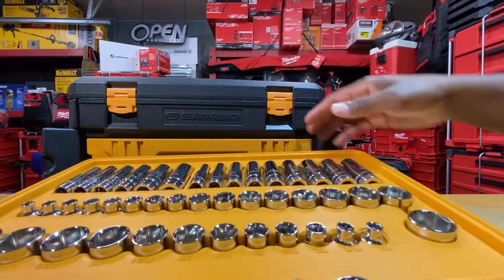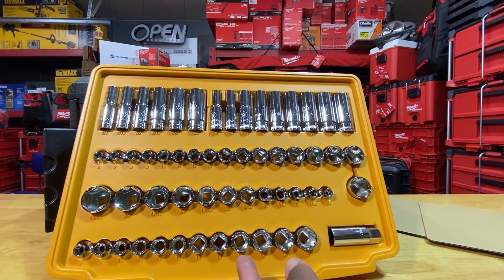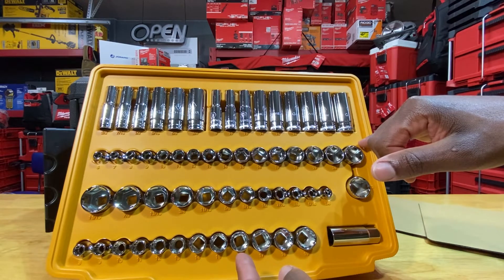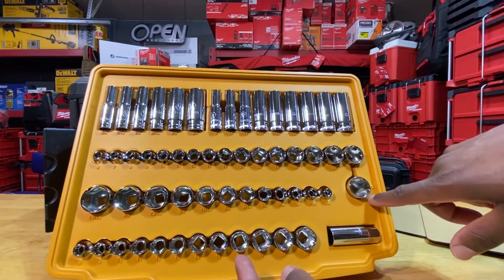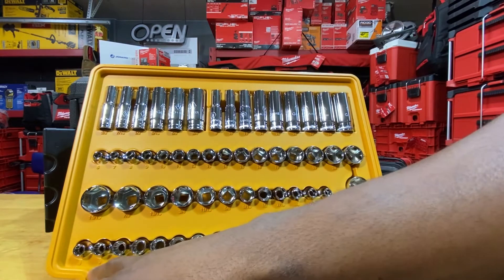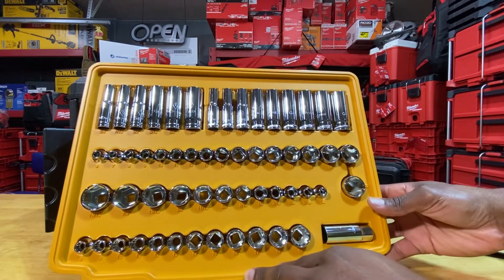The next drawer has sockets — both deep and shallow. They look really good; I like the chrome finish. For the deep sockets, we have three-eighths to three-quarters in SAE and 9 to 19 in metric. For the shallow sockets, we have 6 to 22 in metric at the top and quarter-inch up to fifteen-sixteenths in SAE. Down below for the smaller shallow ones: metric 8 to 19. In mechanics work, metric is the more commonly used system.